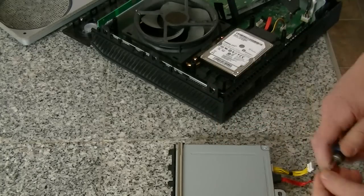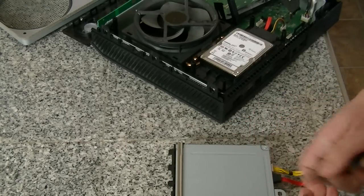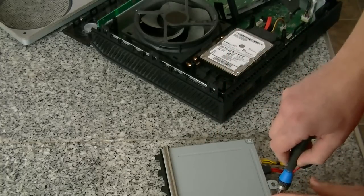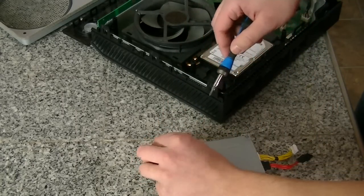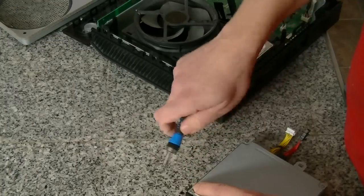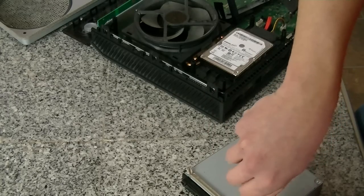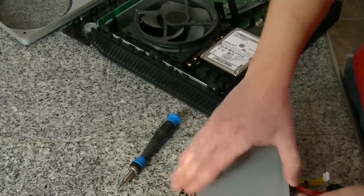The next thing we're going to do is actually take the disc drive itself apart. You're going to need a very small Phillips head screwdriver. There are four screws on the underside of the disc drive, one in each corner. You have to lift up the foam tape that's underneath the front of it to expose two of the screws. Once all those are out, this thing will just pop right off.